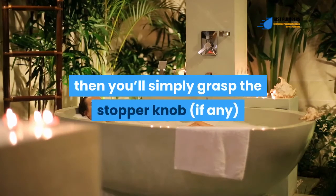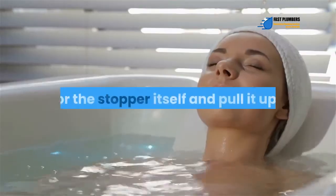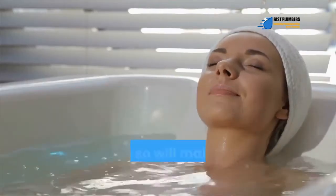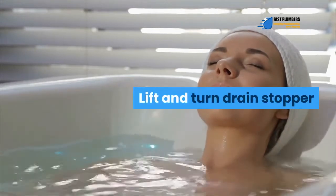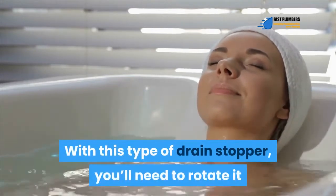Pray flow drain stopper: These are the easiest drain stoppers to remove. Simply grasp the stopper knob — if any — or the stopper itself, and pull it up. Doing so will make the stopper pop out.